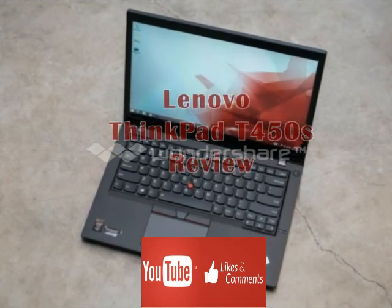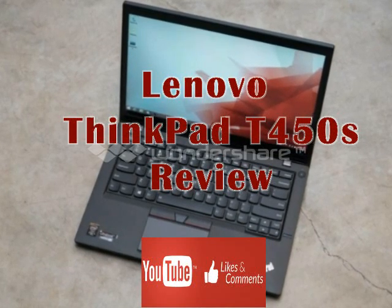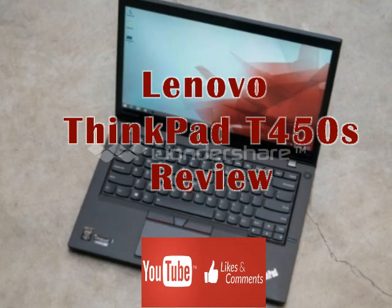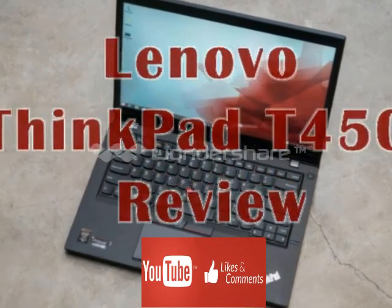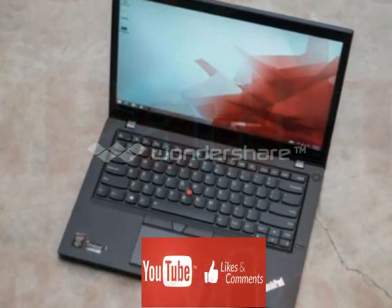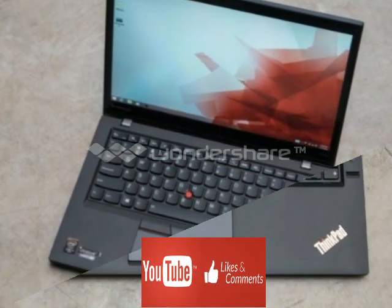Lenovo ThinkPad T450S Review. Typical consumers may dismiss the new ThinkPad T450S as just another boring business notebook wrapped in a nondescript black shell, but many business professionals are privileged enough to know the joy of working for an employer that provides T-series ThinkPads to employees.